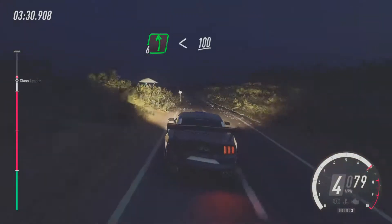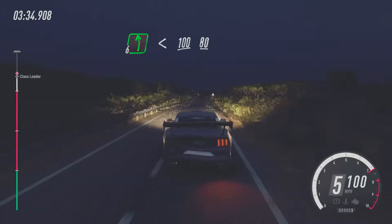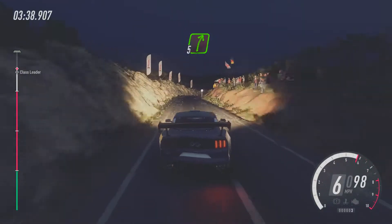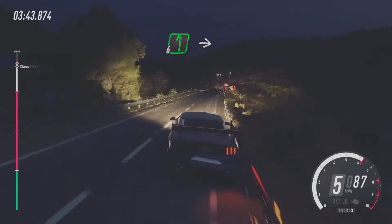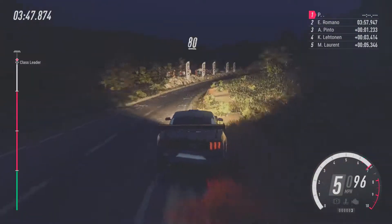6, left. Opens 100. Flat long crest. 80. 5, right. Extra long. 50. 6, left long. Over crest. Into 6, right long. Keep right over 80.